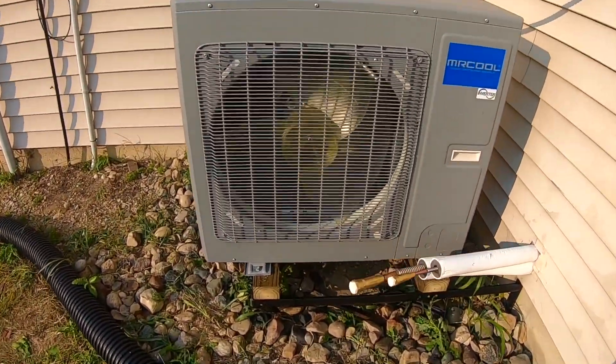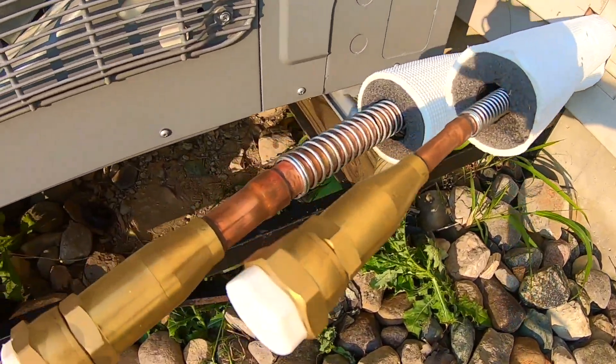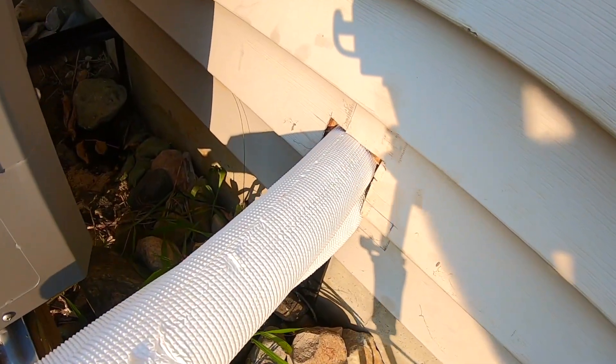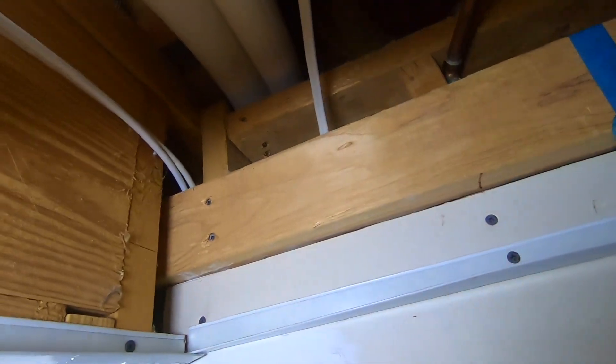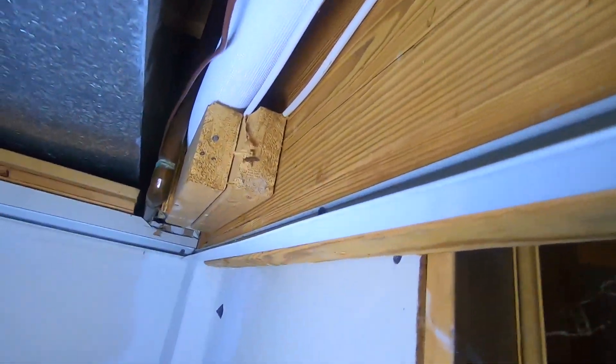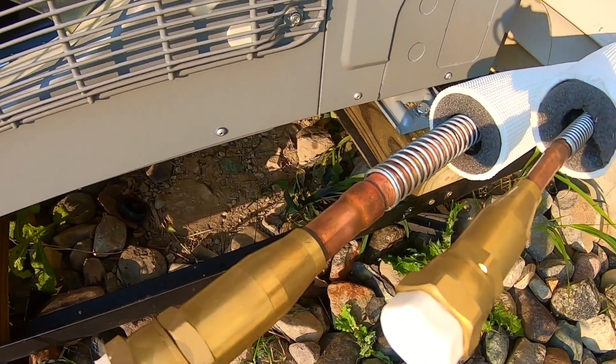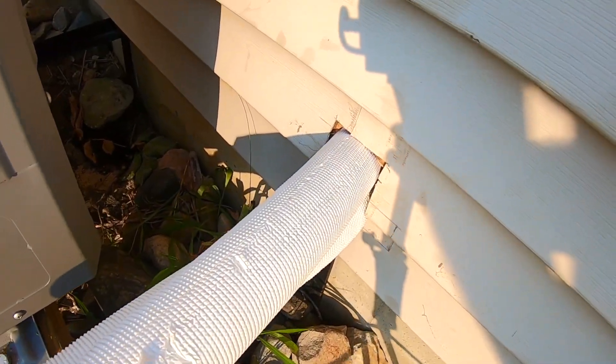There it is — installed on its base and screwed in. We've got the two line sets, the larger and the smaller, and they go into the basement. Here's the line set coming in from the outside; directly out that wall is where the condenser sits. The refrigerant lines run through this utility area in the basement, pop through this wall, and connect right in there.